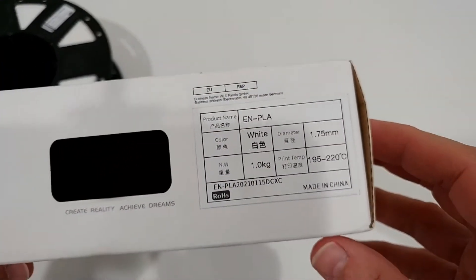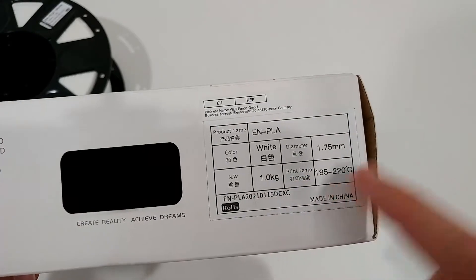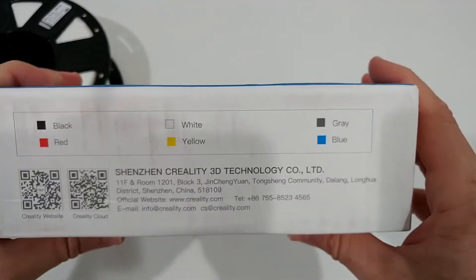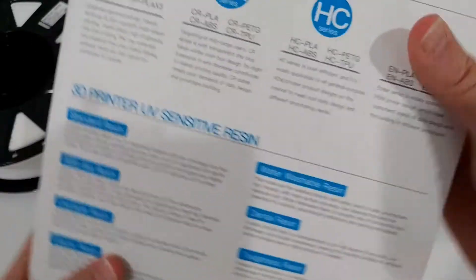There's more description on the box which may help. The printing temperature should be around 200 degrees, which is pretty much standard — nothing weird. You can see the colors available to select, and I think there are even more colors available online on Amazon.